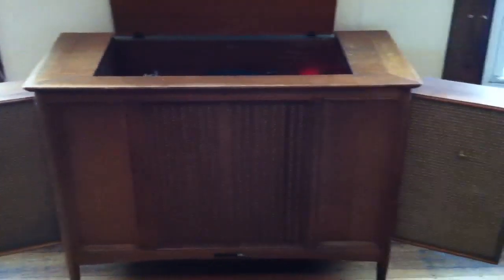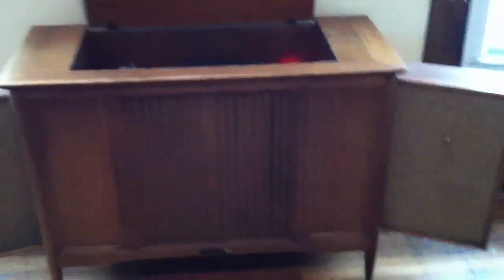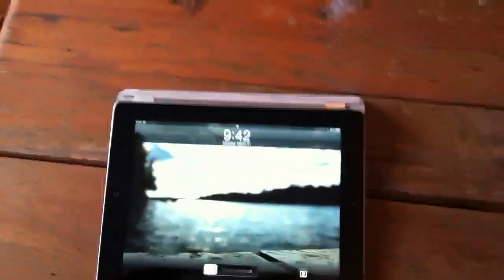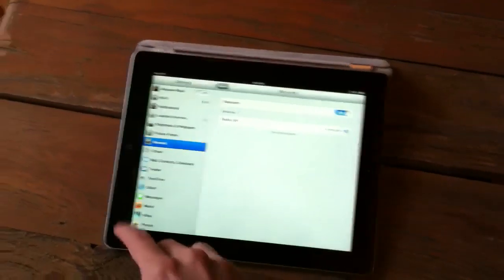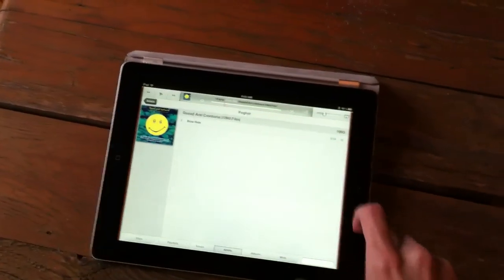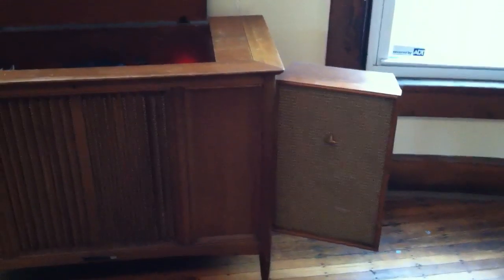Inside the cabinet is a Belkin Bluetooth music receiver, and we'll try to pair to that now and see if we can play music through it. So we'll go over here to the iPad, turn it on, and connect to the Bluetooth. It says it's connected now, and we can hear the music playing through the speakers again, streaming over the Bluetooth.